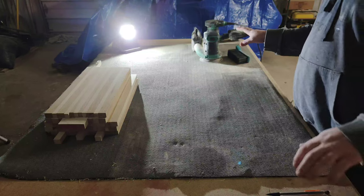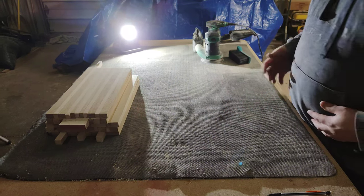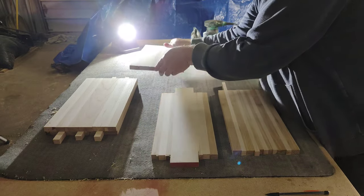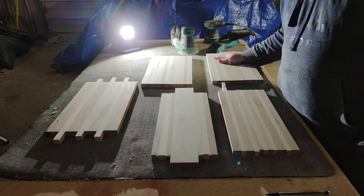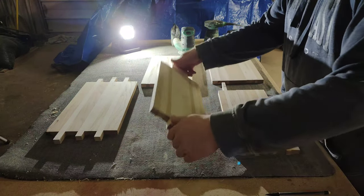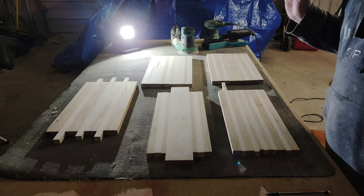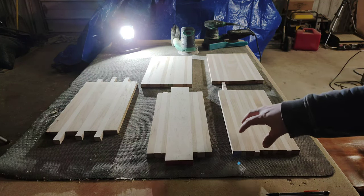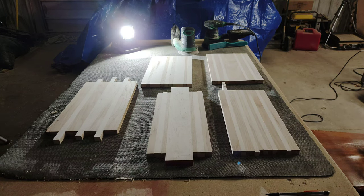I've just finished 100-grit sanding, and before we go further — we still have 150, 220, and 320 to do. There are some pretty obvious things we need to do to these cutting boards because right now they don't really look like cutting boards. They need to be cut to length — they're already cut to width — I need to radius the corners so it's not such a hard rectangle shape, and I need to put a round over on each edge. Let's go ahead and do that.